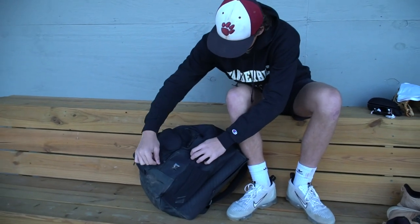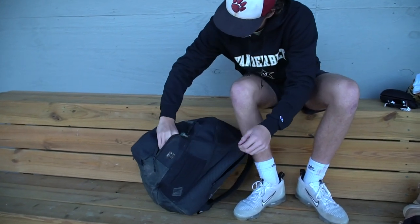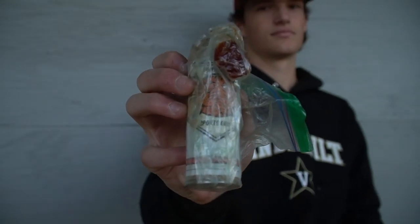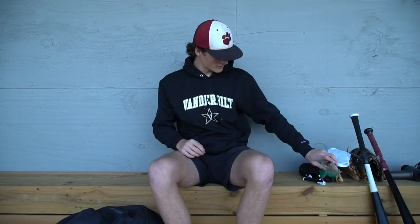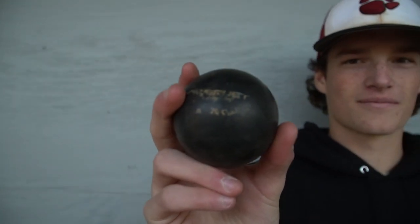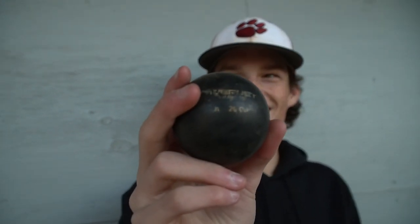In the next pocket I have pine tar for my wood bat and metal bat. My wood bat grip is starting to come off a little bit, so I've always got it in my bag to use. I also have a weighted ball in that pocket. If my elbow or shoulder is starting to hurt a little bit, I'll do the exercises the POs do, and usually that helps a lot.